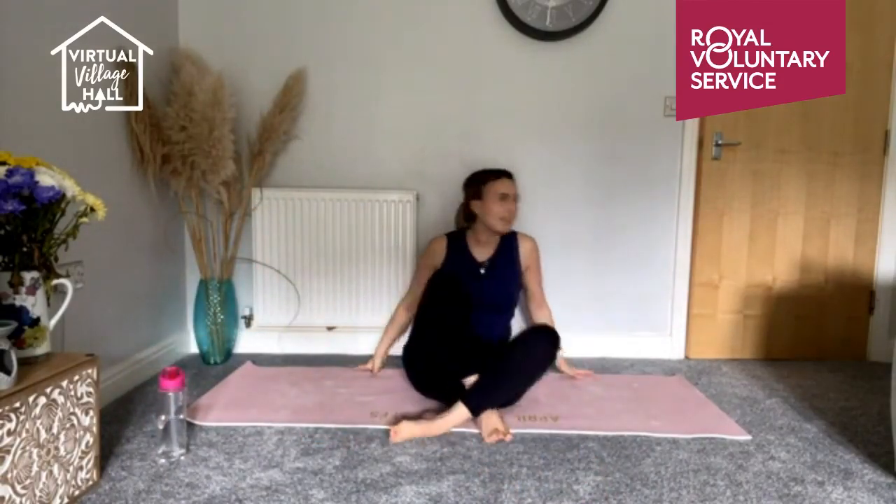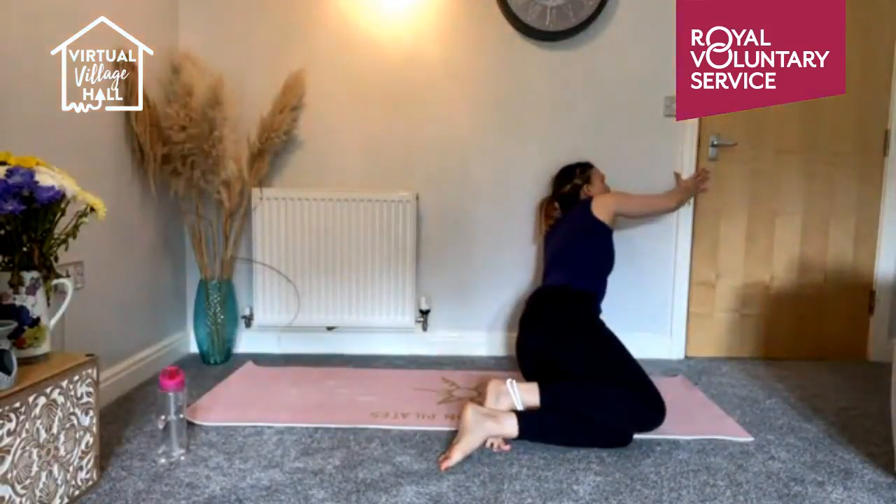Let me turn some lights on — it's very dark for the end of July! Wherever you are in the world, I'm in Lincolnshire and it's quite windy and rainy. Never mind.